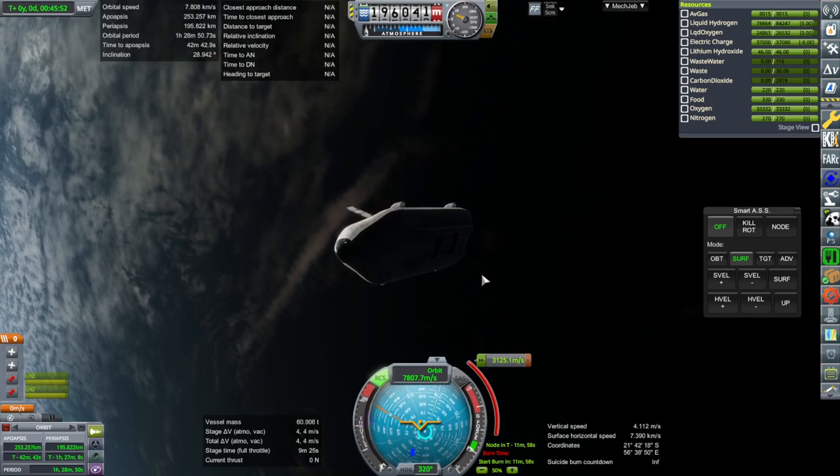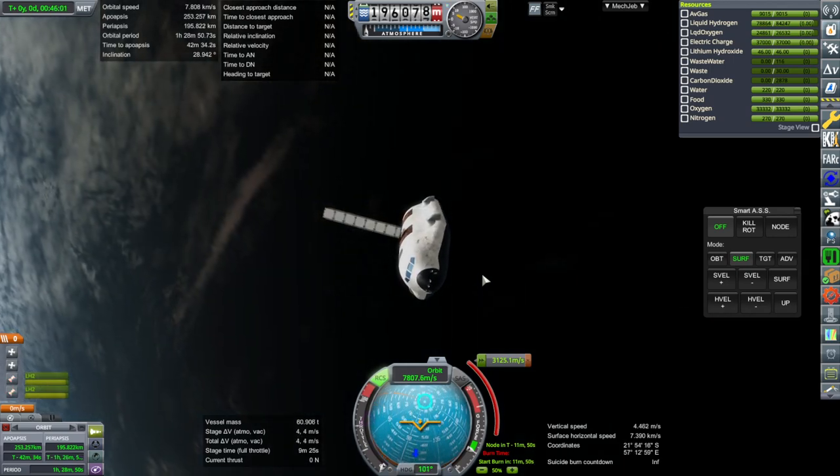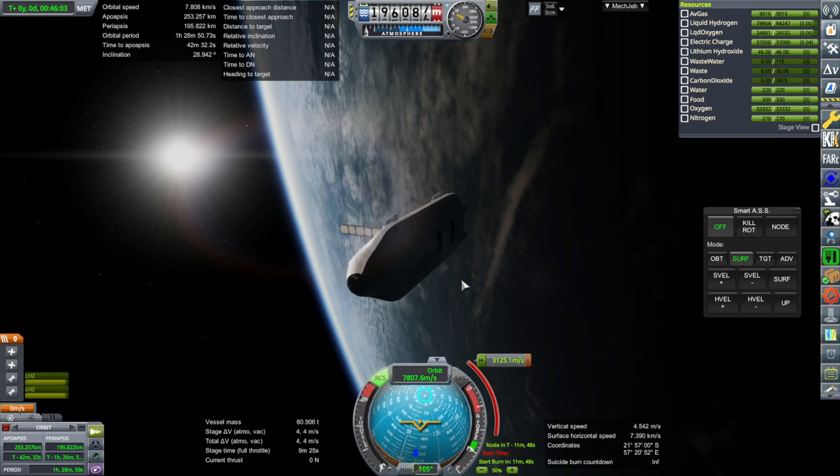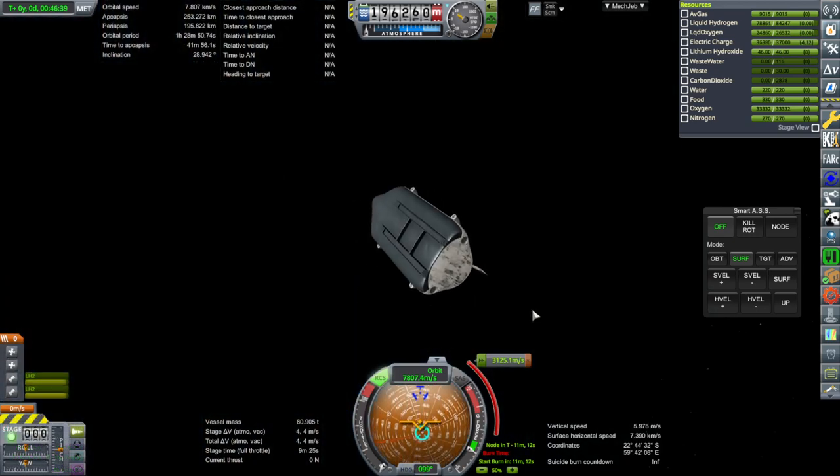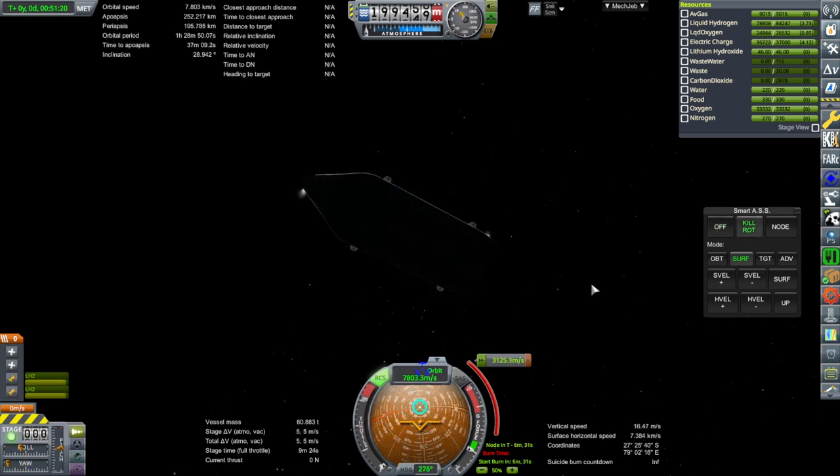There goes all our apparent delta-V. Yeah, I should have had a docking port on top. I wish we could control from that hatch anyway. Basically we have to be nose down, but this is hardly going to be efficient. Still a 9-minute burn time. So will this be close enough? Let's see.